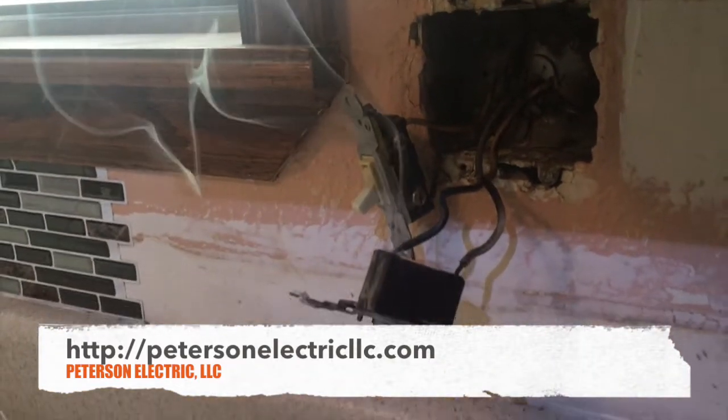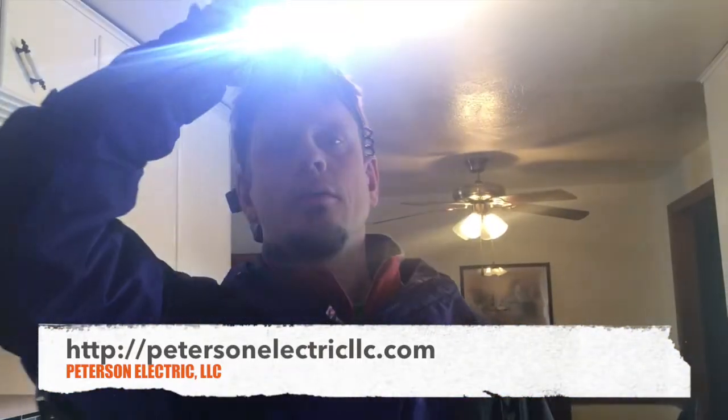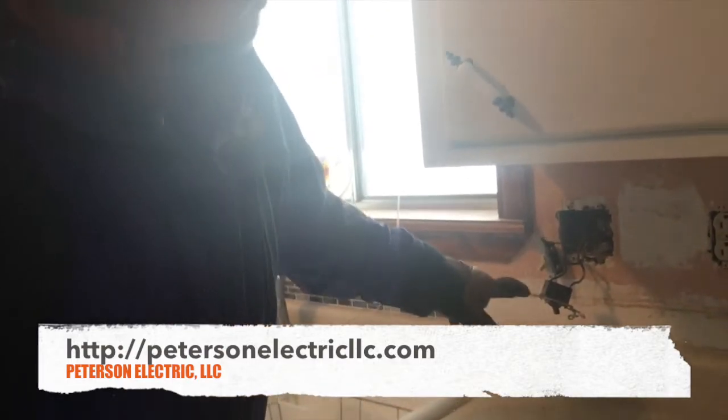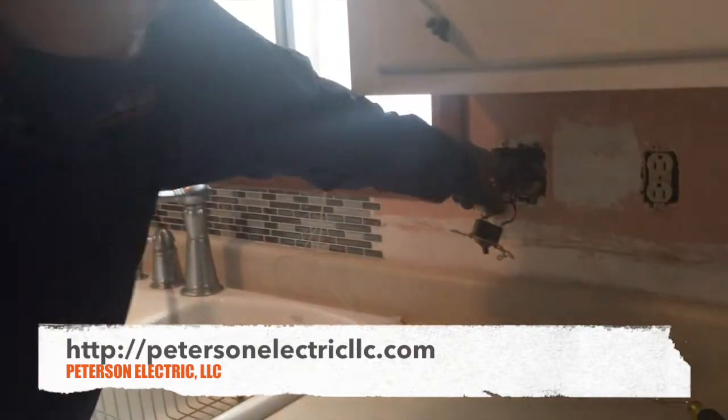Okay, so there's a really good prime example of current running on the back side here through this hot. Basically power is going down to the garbage disposal and they do a switch loop back up, but you can see this switch is arcing and it just started to smoke.